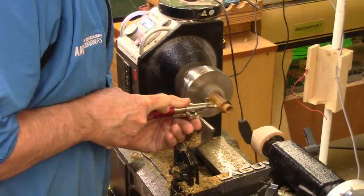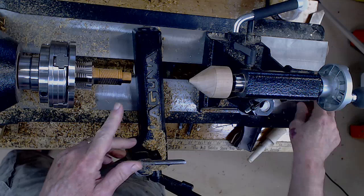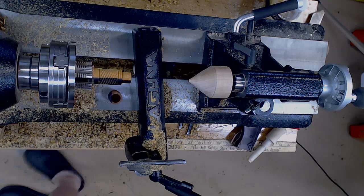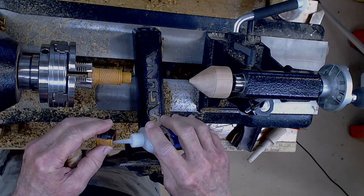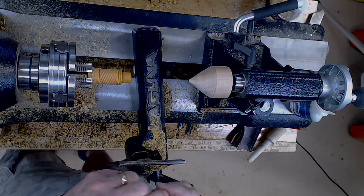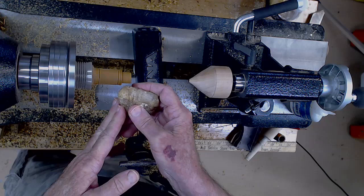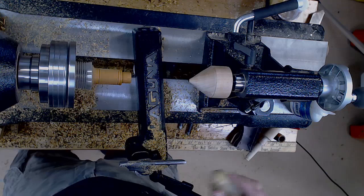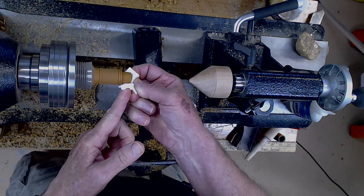I want to show you a quick tip: if you get a somewhat sloppy fit between the lid, one way you can salvage it is to put a thin bead of thin CA glue on the tenon — or better yet, on the inside of the lid. Another little trick: if you've got just a very slight difference, you can always use a small lump of beeswax. Apply that beeswax while it's spinning at a fairly good speed, then come back with some paper towel and really heat it up to get that wax to go into the wood. That can fix a lot of sloppy fits.